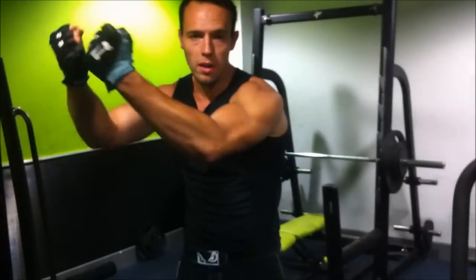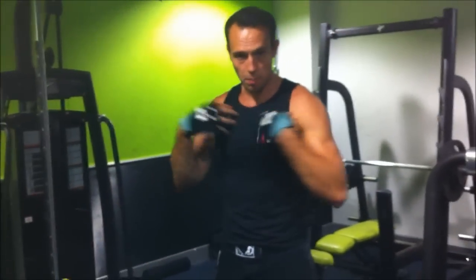The next exercise we're going to do is an incline cable crossover. Because we've got the cables low and we're pulling them upwards, we're going to shape the top half of my chest.